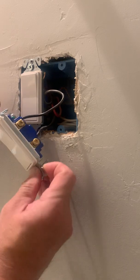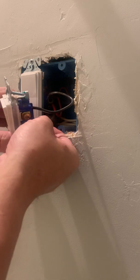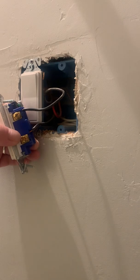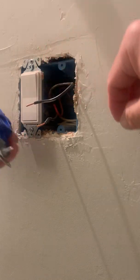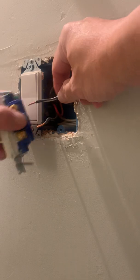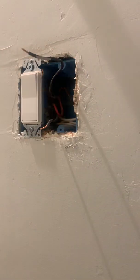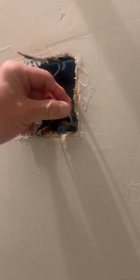Pull that out. It looks like it's basically just a straight feed — we'll need to hook up the common to the timer as well as the hot. This switch is just interrupting the hot, and I just took it out of the circuit by wiggling the fast-connect connectors — fast disconnect as well, it seems. Now we've got the wires exposed.